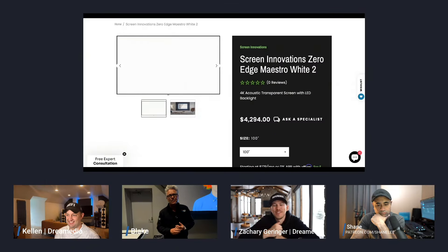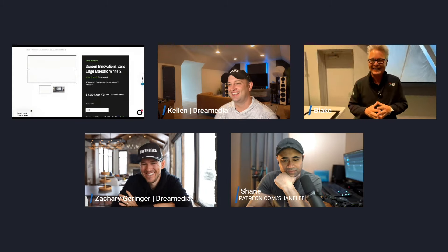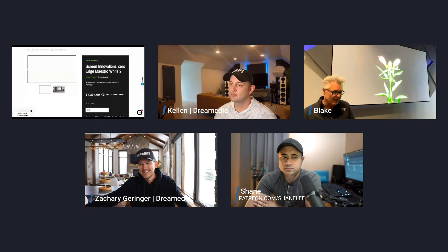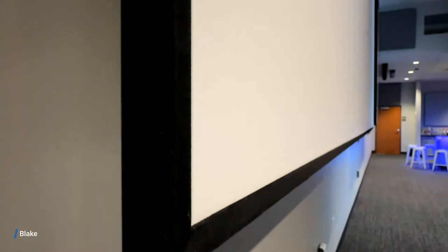Bigger screens are better — the bigger you go. We can use 8K projectors with this screen. A lot of people ask that question. The reason 8K works on this woven material is because it's a condensed material — we don't have those big gaps like we did in the original Maestro. It's more of a solid surface. How far back do you have to be from that screen to not see the texture? About three feet. Wow, that's a really tight weave.